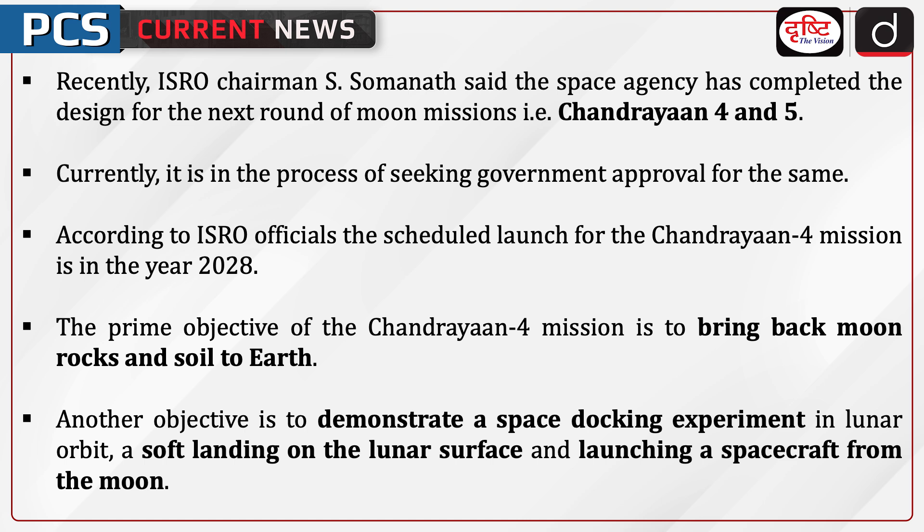According to ISRO officials, the scheduled launch for the Chandrayaan 4 mission is in the year 2028. The prime objective of the Chandrayaan 4 mission is to bring back moon rocks and soil to the earth. Another objective is to demonstrate a space docking experiment in lunar orbit, a soft landing on the lunar surface, and launching a spacecraft from the moon.